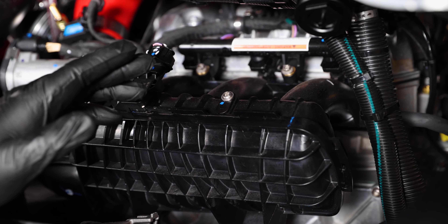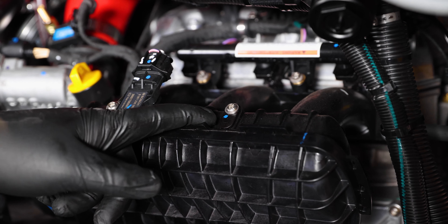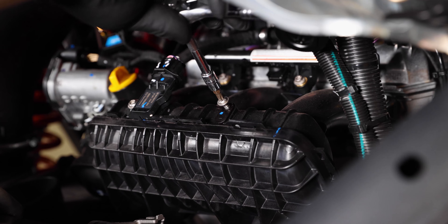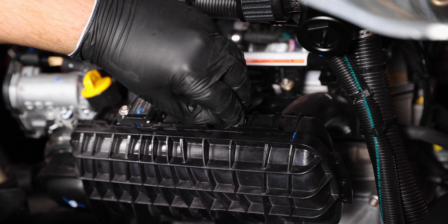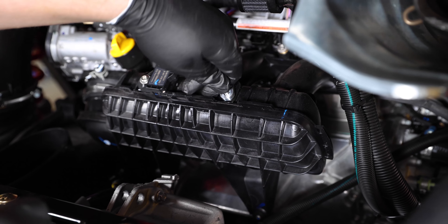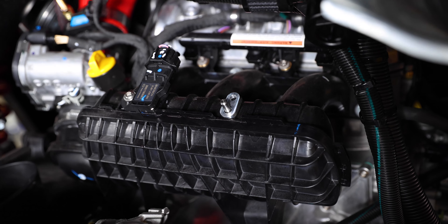Once we have the blow-off valve and filter installed on the tube, we're going to remove this plug on the plenum. Go ahead and remove this bolt and take the plug out, replacing it with our fitting — it's going to be a Torx 30 to remove the bolt. Pull out the plug, then put our fitting into the plenum: slide it into the bracket, pop it right in, give it a good push, make sure it seats in there, and then reinstall the bolt.